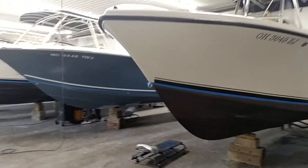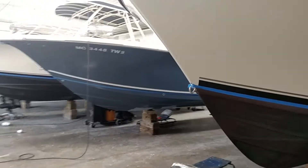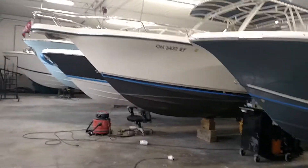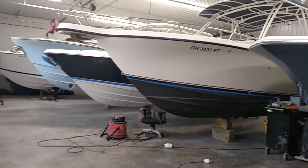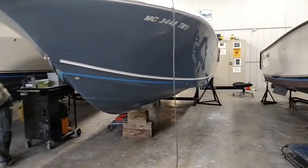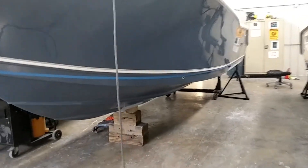Hey, it's Mike here from South Shore Marine in Huron, Ohio. Standing here in our fiberglass shop, I thought this was a great opportunity with a lineup of boats just getting ready to get our standard barrier coat and bottom paint process. I figured I'd do a quick video and just tell a little bit about the process.